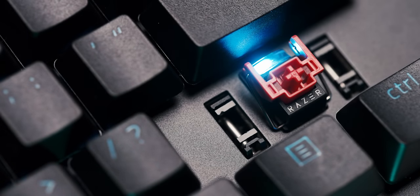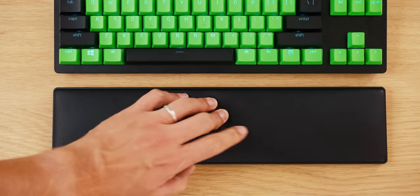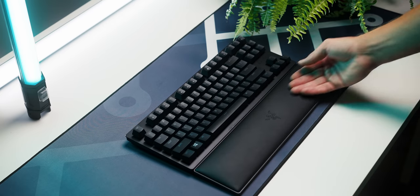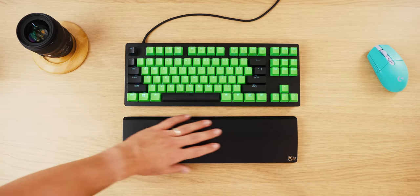$159 is kind of expensive, but you won't regret it. The keyboard now comes with the wrist rest, which is a good value add, but unfortunately I don't like these wrist rests. They're too soft, my hands sink in, they make my hands sweat. So it's a big no for me. I prefer to use the hard ones like from Glorious.